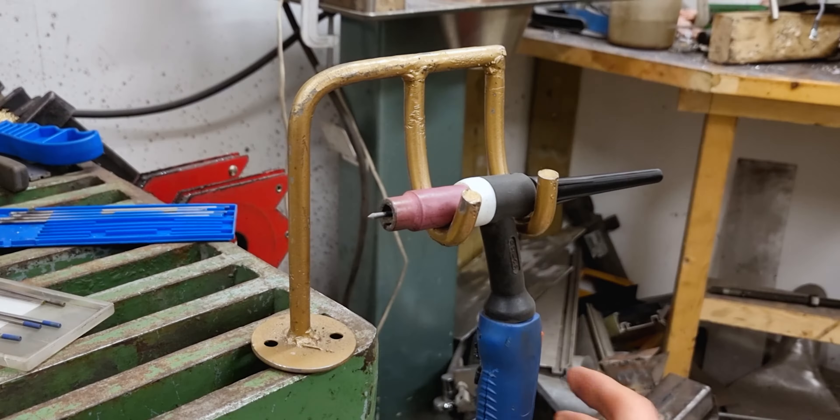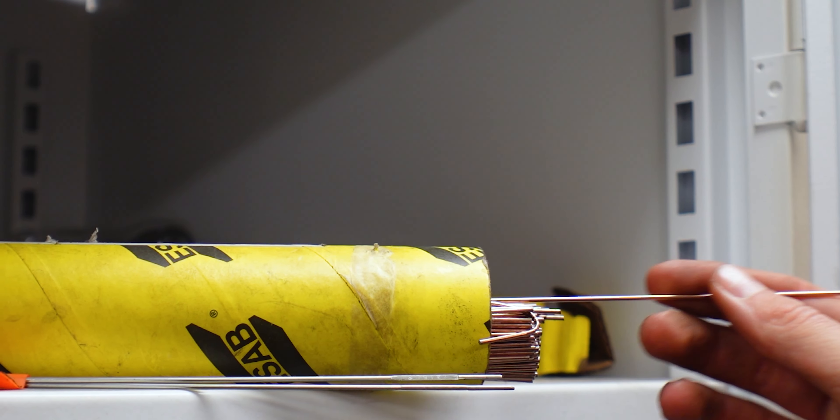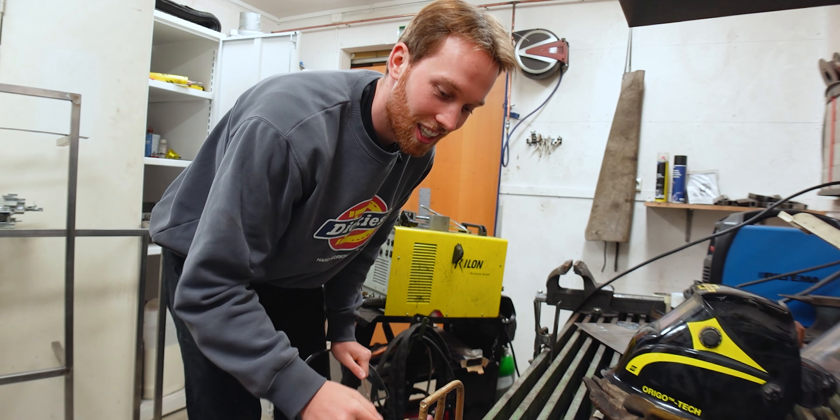The torch looks a bit different — it has this little handy stand. There is some filler rod right here, and then these are called tungstens. They go into the torch, and you'll see quite a bit in this video that I need to exchange and resharpen them.